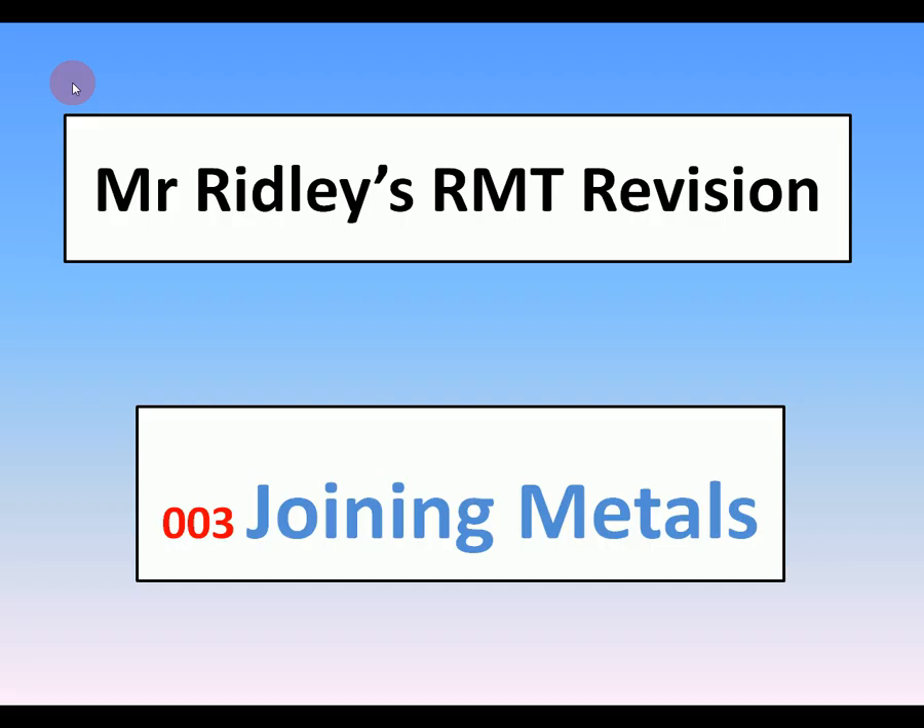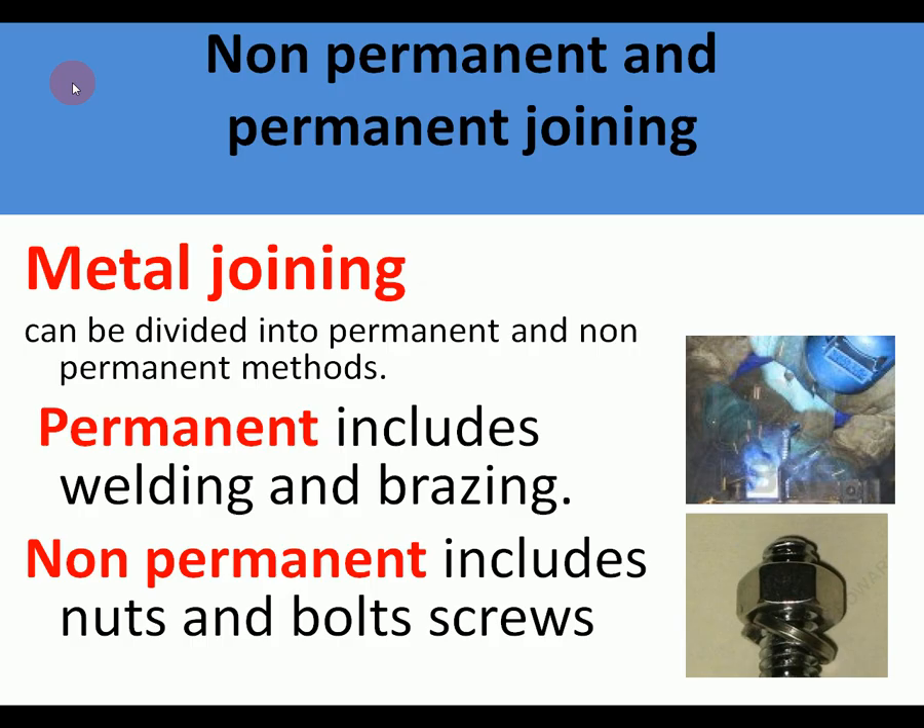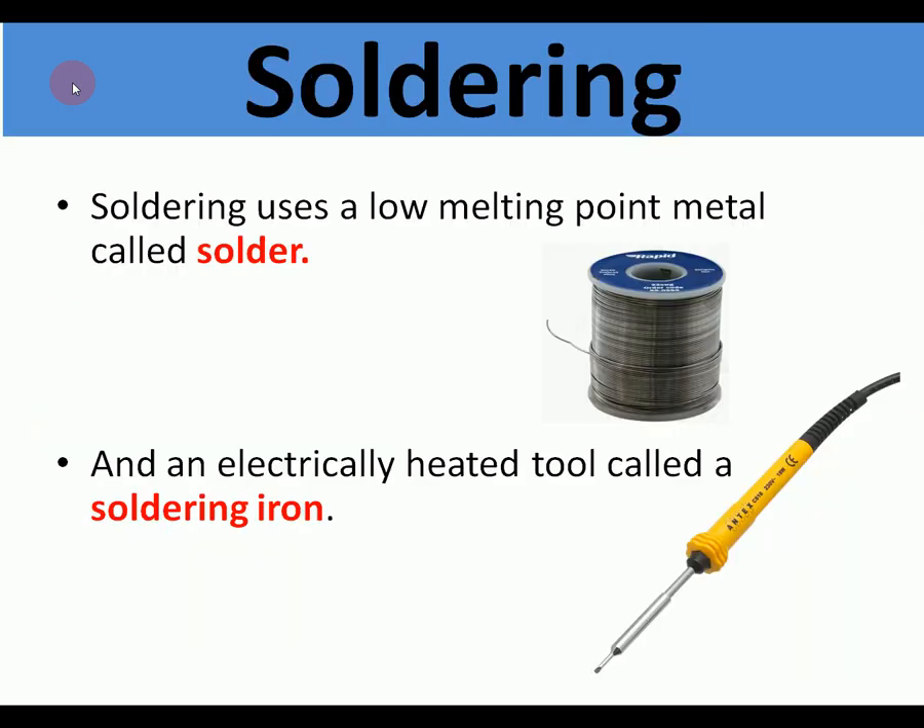We're looking at Mr Ridley's RMT revision, number three: joining metals. There are two categories of joining metals. One is permanent joining, which includes welding and brazing — the only way of getting them apart is cutting them apart. The other is non-permanent joining, which includes nuts, bolts and screws, where the two joined components can be undone again using whatever tools.